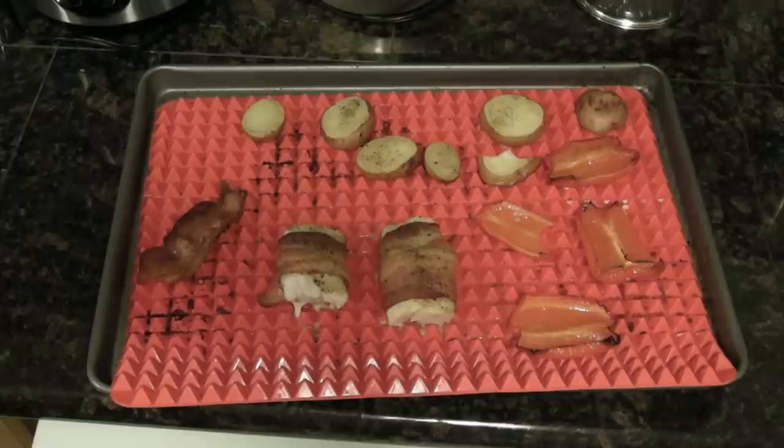If you'd like more information on the Pyramid Pan, go to my website, 9malls.com — that's the number nine, M-A-L-L-S dot com — and click on the As Seen on TV graphic. That'll take you over to Amazon's As Seen on TV section, where you can find tons more reviews on the Pyramid Pan.